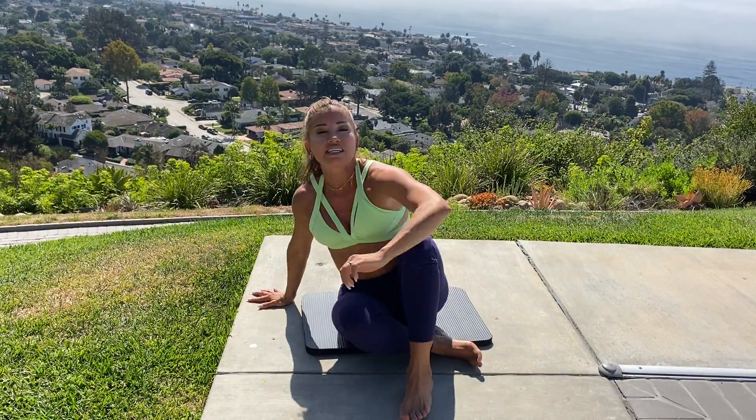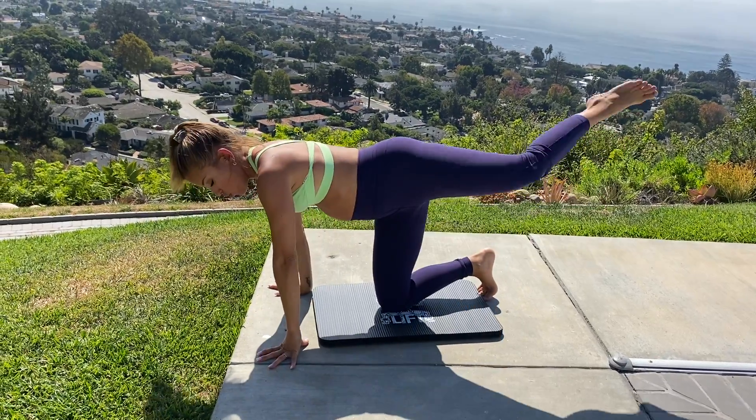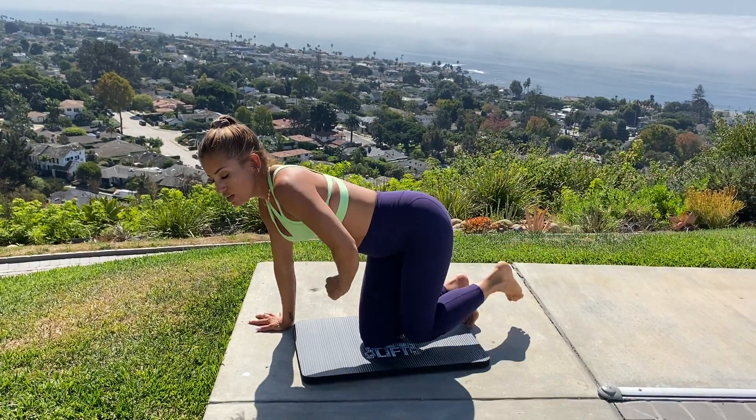We do 15 of these in the class. You'll definitely start to feel it in your core. Remember to engage from the belly to the thigh, all the way through the ball of the foot, and have fun with it. Enjoy this week's class.